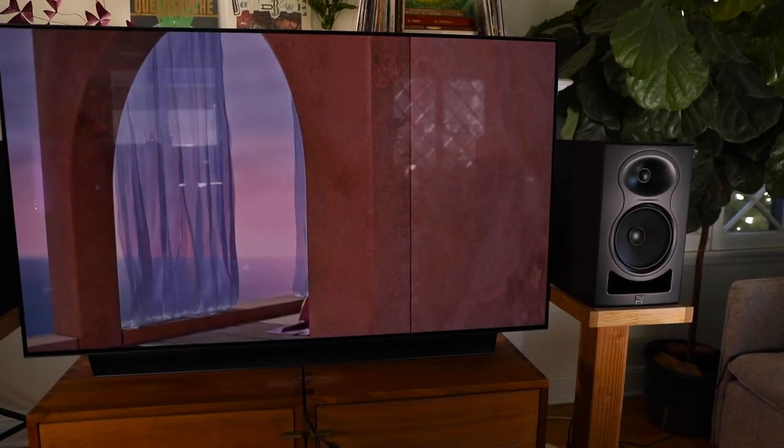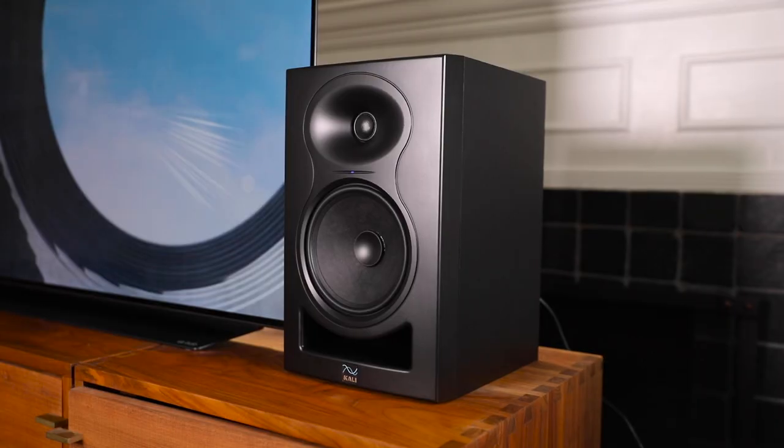Since we debuted our first line of studio monitors, people have always asked us: what's the best way to hook these up with a TV? And unfortunately, the answer has always been that you have to spend a lot of money, you need to be fairly familiar with pro audio equipment, and you're going to need to sacrifice all the convenience of the way your devices already work in the name of good sound.